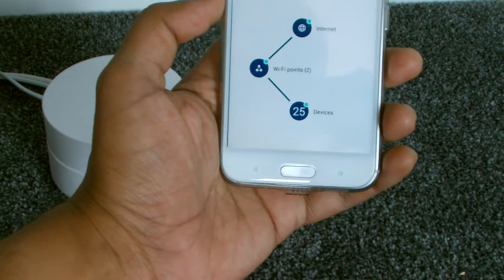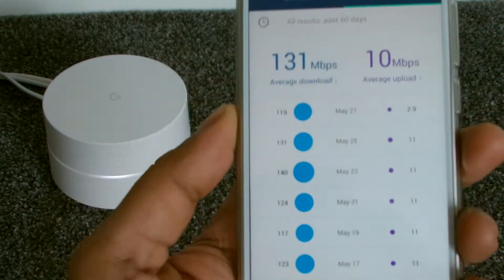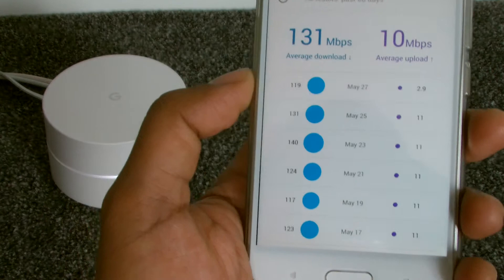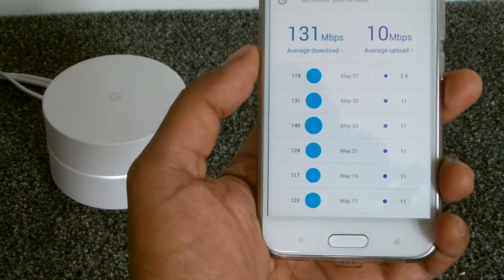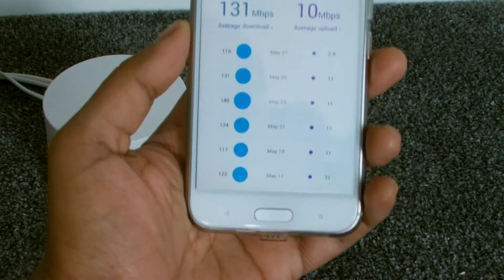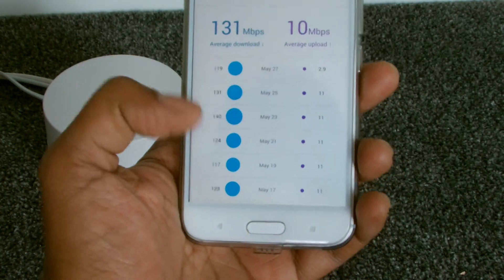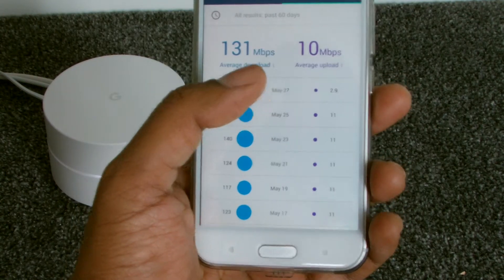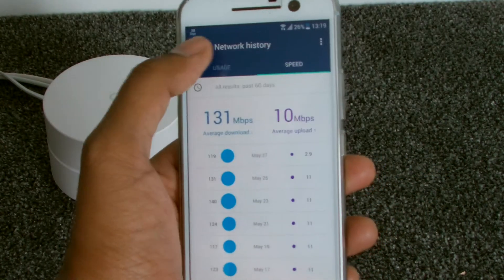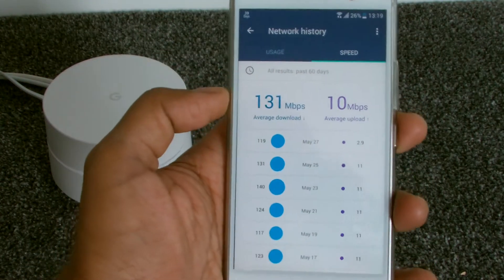Let's first take a look at the internet section. We have our speed tests and recent speed tests. You can see the average download speed — this is the speed I'm actually getting from outside into the house, coming directly into this box which is connected to the Virgin Media modem. I'm getting pretty good speeds — currently 131 Mbps download, 10 meg upload. It runs a test every day or every other day — you can see it skips: 21st of May, 23rd, 25th. You can also see live usage right now.